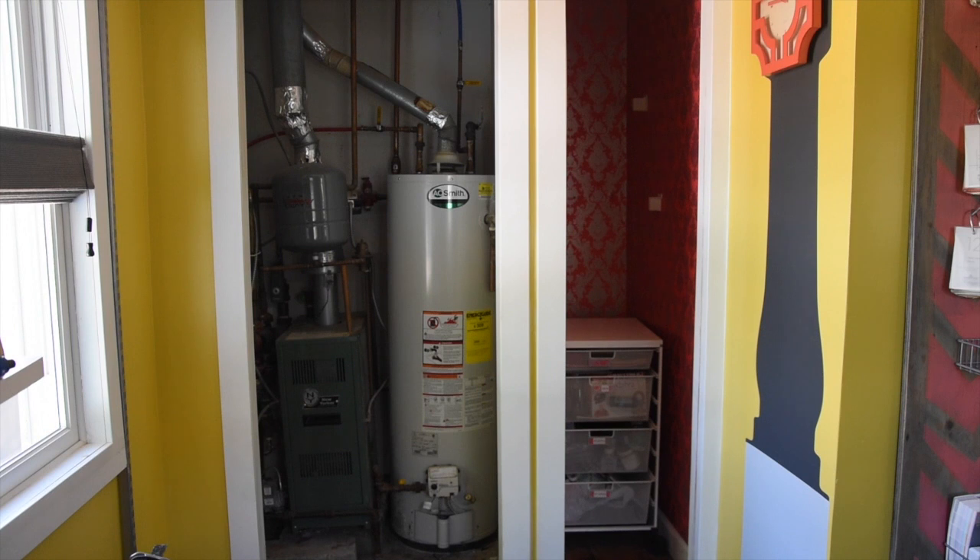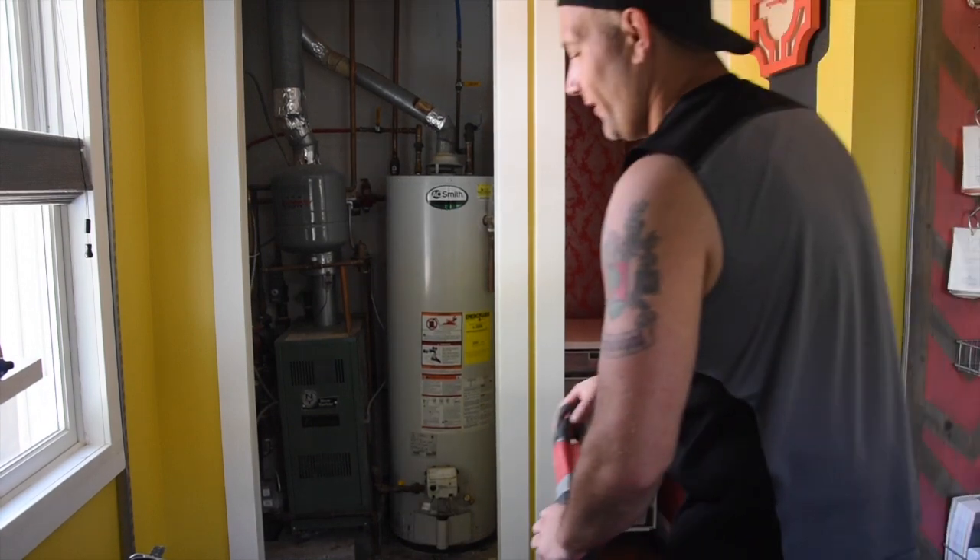I know, always some type of home renovation project going on inside my home. But guys, this was the major key — the major step we had to take in order to make this a reality. Now, I'm not a licensed plumber, and you should follow the manufacturer's instructions or consult a professional before taking on a project like this.